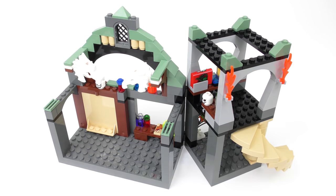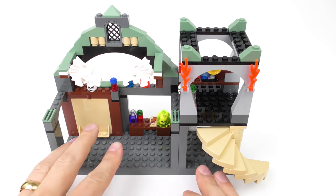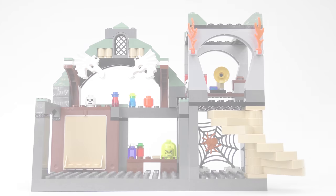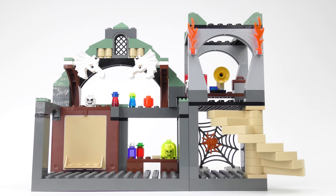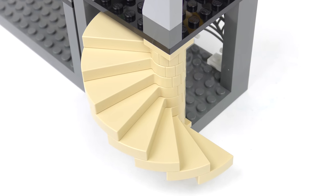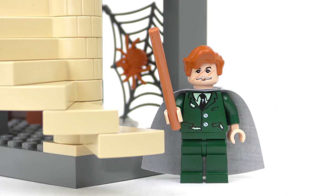The Defence Against the Dark Arts Classroom is split into two sections, which are connected by two pivot points. You can open this up to make a 90 degree angle, or close it again to make an elongated playset. It doesn't really add any value to the build, and I can't really see why LEGO bothered. The right-hand section of the build is set on two levels, and there's a rather nice spiral staircase connecting them. I don't think this staircase would pass a safety inspection, as there are no handrails and a perilous gap after the bottom step.